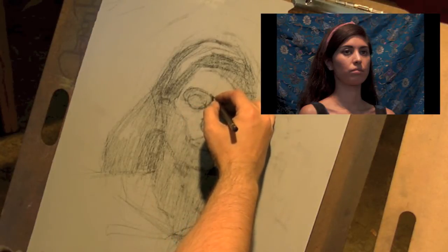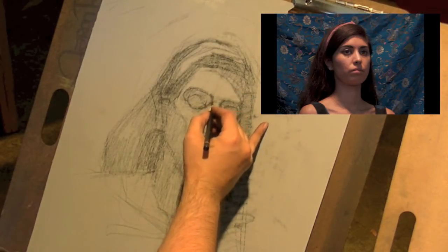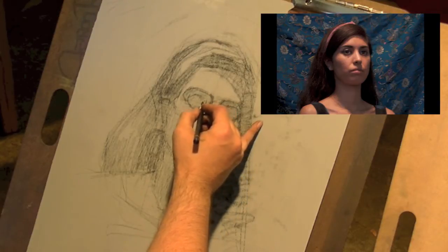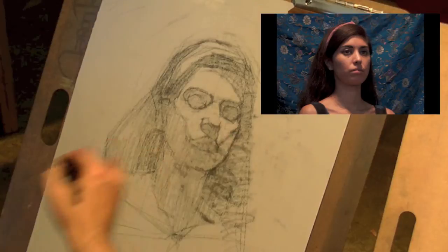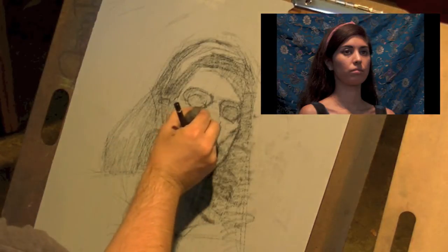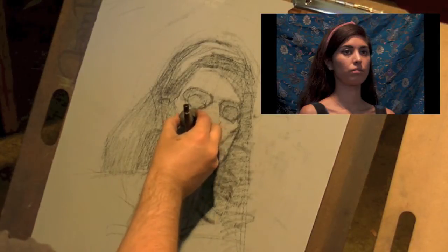Sometimes you might find the need to just look and analyze a certain area for a minute or two before you actually start making marks, to make sure things line up the way they should. We've got five total class sessions on this, so this isn't a race.